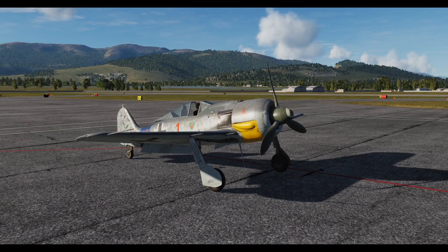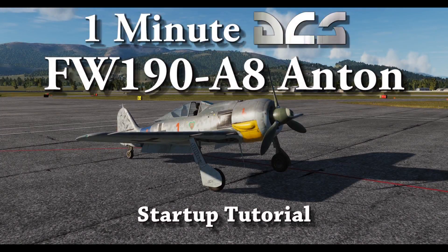Hello everyone. In this tutorial I'm going to teach you how to turn on your Anton. I can think of two reasons why you may have stumbled upon this video: you may have purchased a DCS Anton, or you may have picked up a bloke from the pub called Anton who's reacting rather flaccidly to your advances. Just to be clear, this video deals with the former.